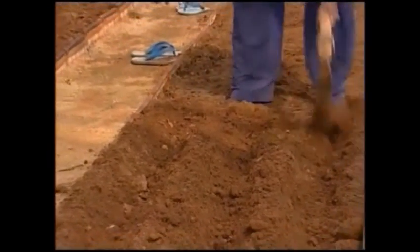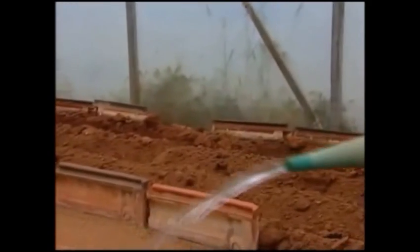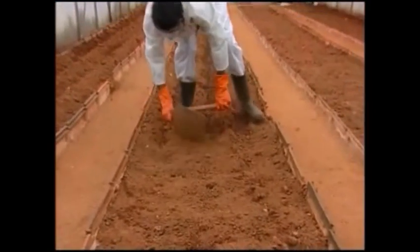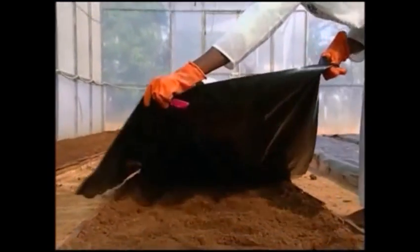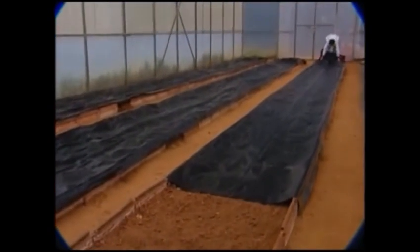The beds are drenched thoroughly with 4% formaldehyde solution at the rate of 4 liters per square meter. The beds are covered with polythene sheet for 3-4 days so that the fumes do not escape, and the ventilators are closed for effective fumigation. After 3-4 days, the polythene sheet is removed. The beds are raked repeatedly for 4-5 days and the ventilators are kept open to exhaust the formaldehyde fumes completely.